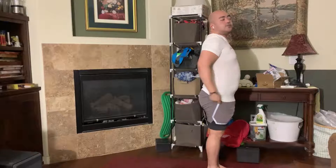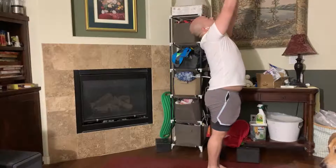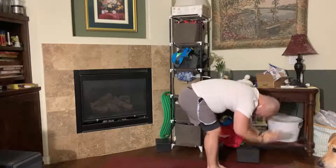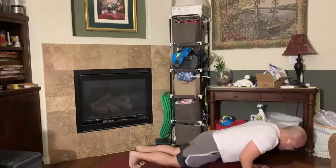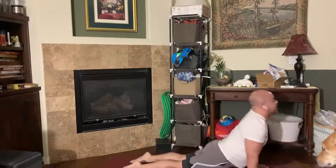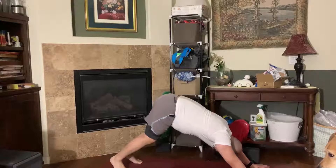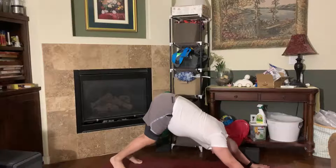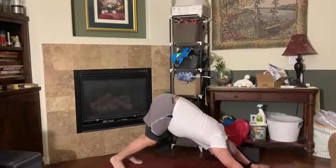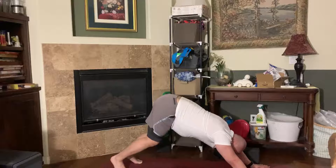I lied — we're going to do two more of those for five total. Inhale up, exhale fold, inhale lift, exhale down dog, inhale up dog, exhale down dog. Always finding breath in your down dog — use the stretch. Try to plant your finger pads with pressure into your index and thumb knuckle so that you're being kind to your wrists.